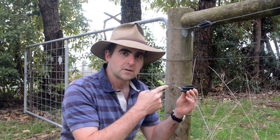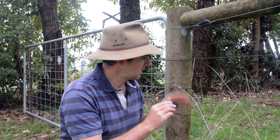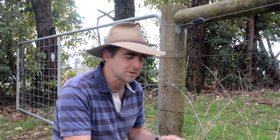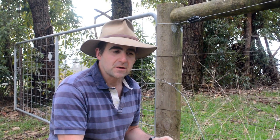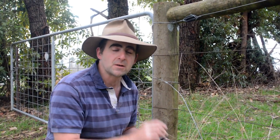G'day everyone. Today I'm going to show you how to tie off an electric fence using one of these insulators and a bit of wire. Many thanks to Nigel McHugh — this is a reshoot of a video I did previously, and he's made some really helpful comments and improvements. This is a sharing and learning community, so if you like what you see today, please hit the little red button and subscribe. I do my best to bring out one new video every week. Alright, let's get started.